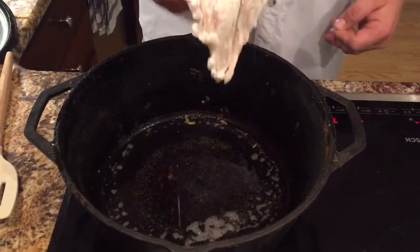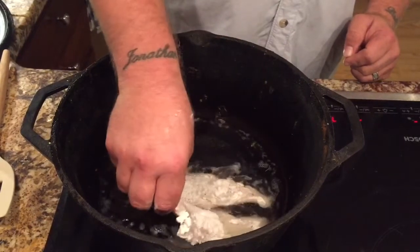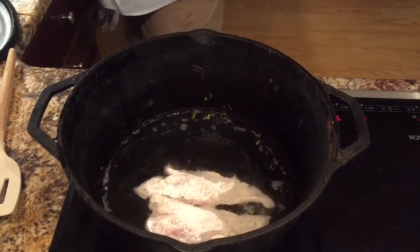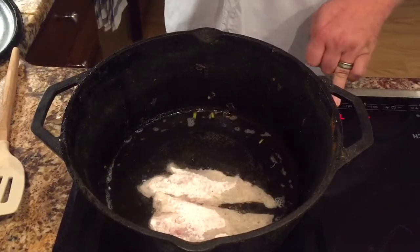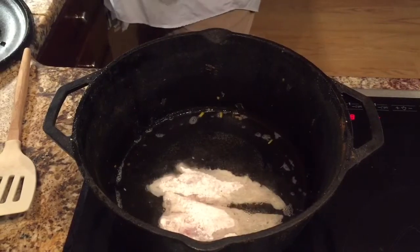I'm gonna go ahead and set the fish in and let it start to fry. There it goes, let it start to cook. You can start hearing it pop now and it's gonna be cooking.